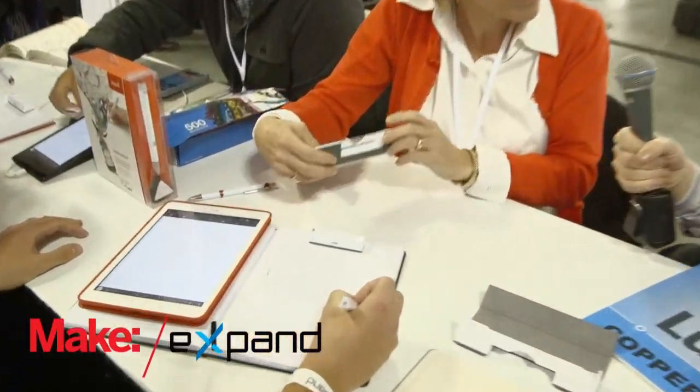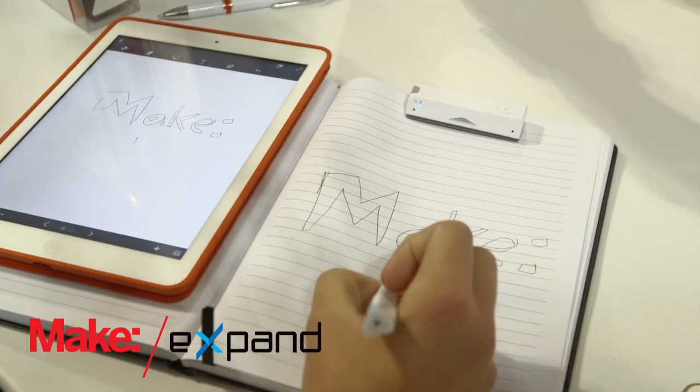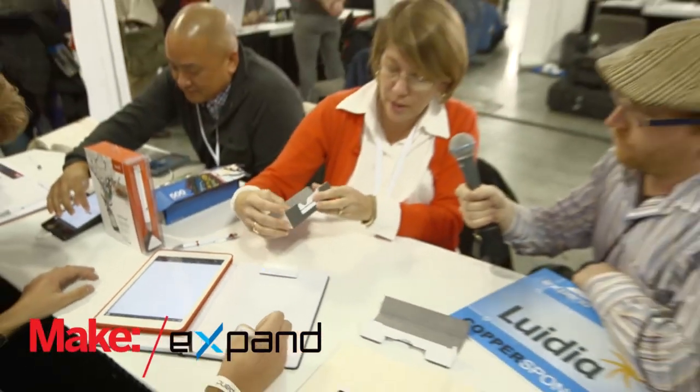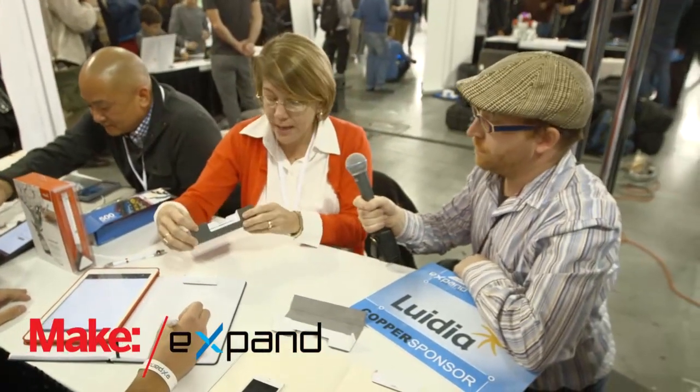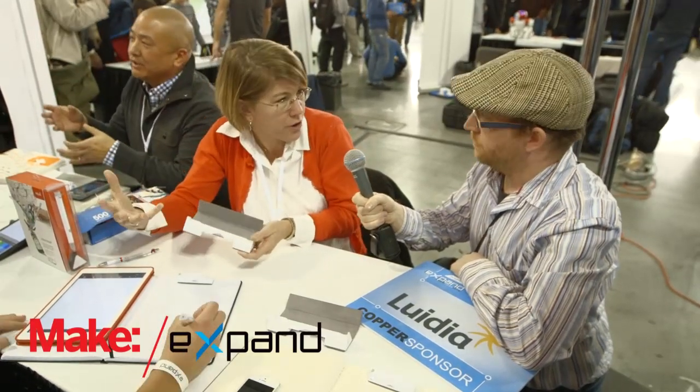And you said this is a standard ballpoint pen, so how would you go about refilling it or renewing the ink inside? So when you get the little charging station that ships with the pen, there's a spare refill there for you, and if you run out, it's the kind of thing that you can get at any drugstore or stationery store. It's not proprietary — we don't make paper or ink.